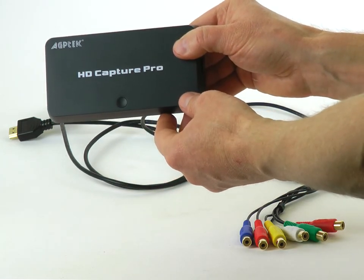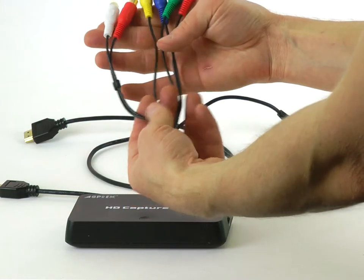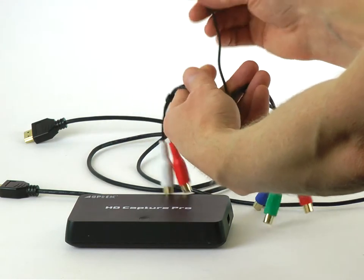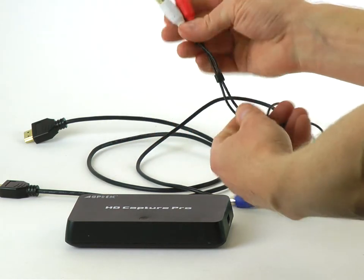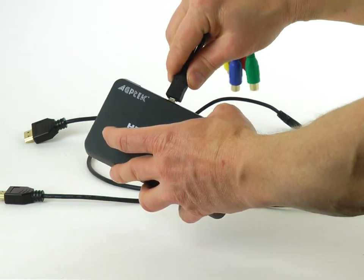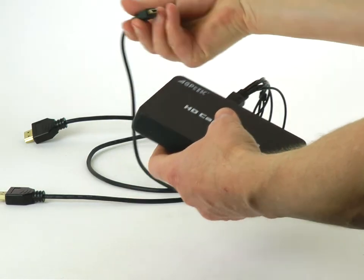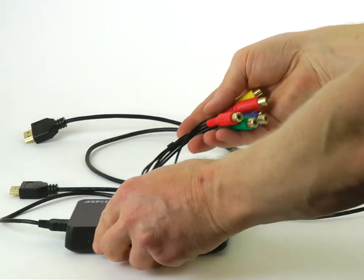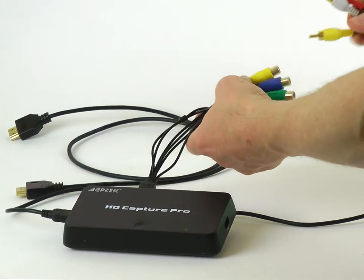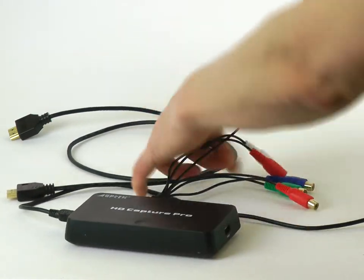Let me show how it works. The analog connectors include component video, which is usually used for HD sources; composite video, usually used for standard definition sources; and two-channel audio. Here I connect the power. To capture video from an analog device like a VCR, I use RCA connectors.